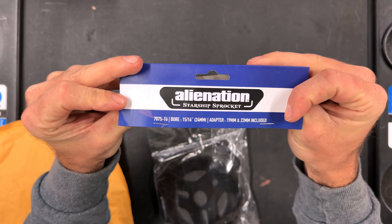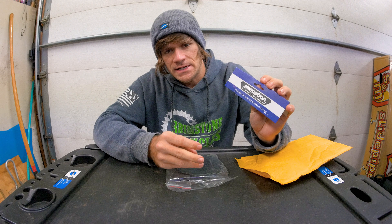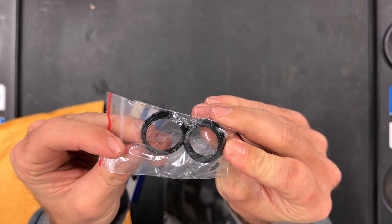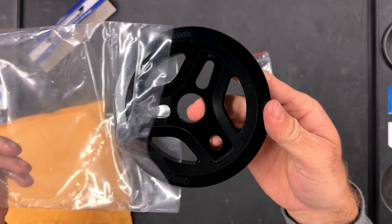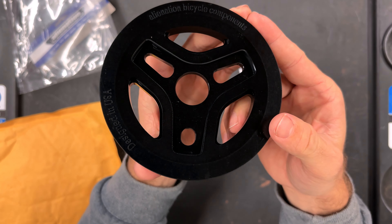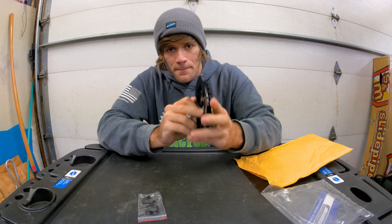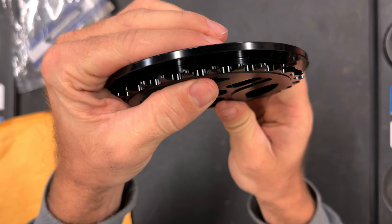On the packaging we can see a little bit of information about it: 7-series aluminum, 15, 16, or 24 millimeter bore. It comes with a 19 and a 22 millimeter spindle adapter so you can use it on every size BMX cranks available. It is Trek-inspired — as it says on the website — the teeth are actually offset inward a little bit so that you can have better chain alignment.